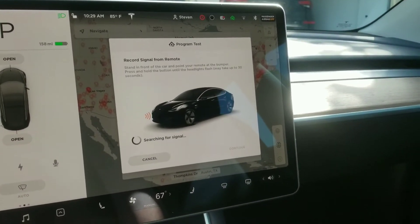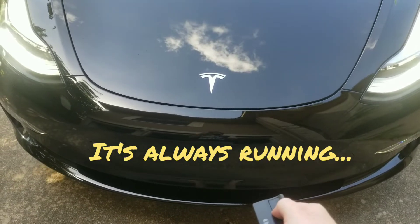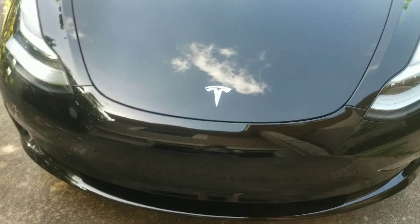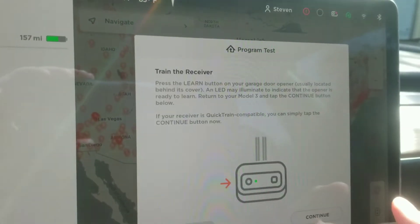Hit the Start button, then stand in front of your car while it's running and push and hold the button on your garage door opener. Head back to the car once it's completed and hit the Continue button.